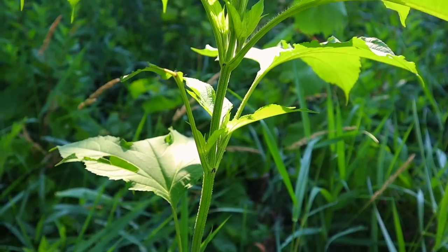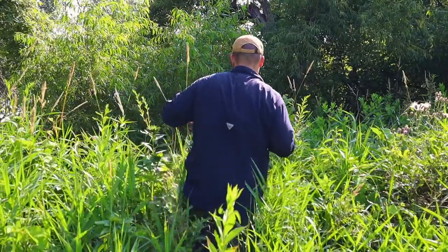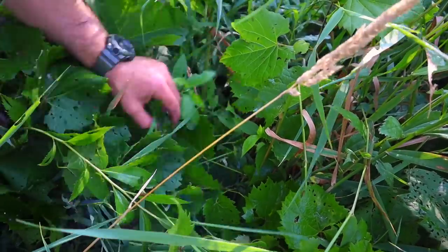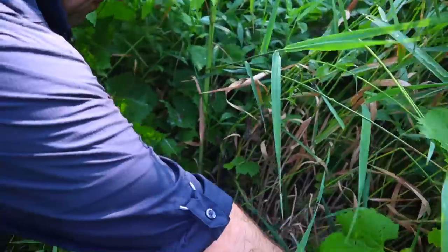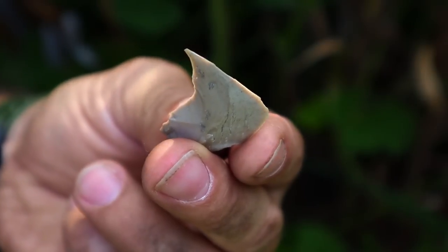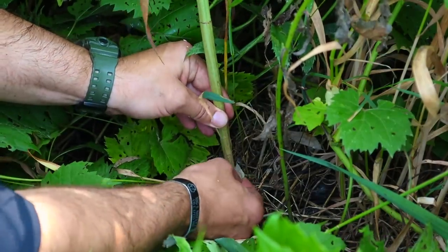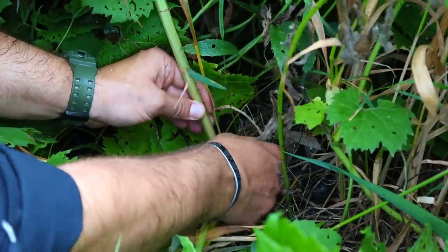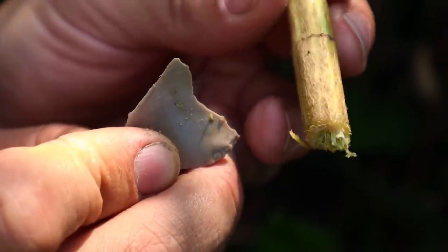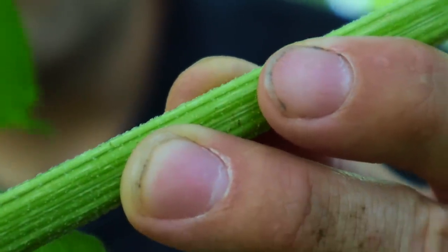Now that we have our small shard rock with a jagged edge in the shape of a hook, we can start looking for cordage. There's a plant in the area that will work: stinging nettle. This tall stock plant grows in ditches in moist soil with a lot of sunlight. We work our way down to the base, take out our rock shard, and cut around the base to harvest this plant. Grabbing from the base and moving up avoids the sting as we harvest it.